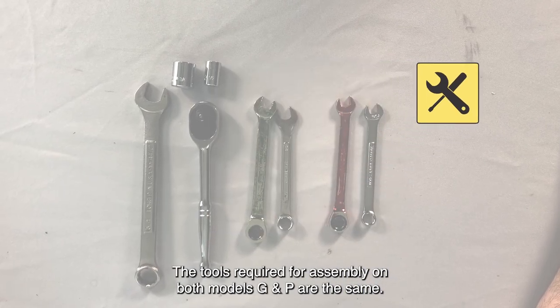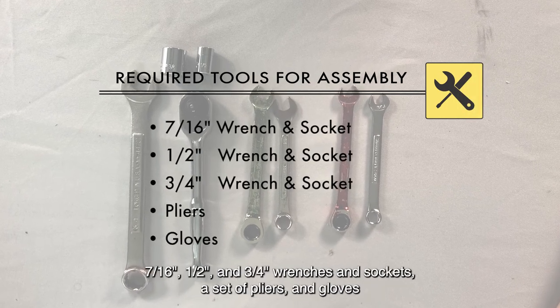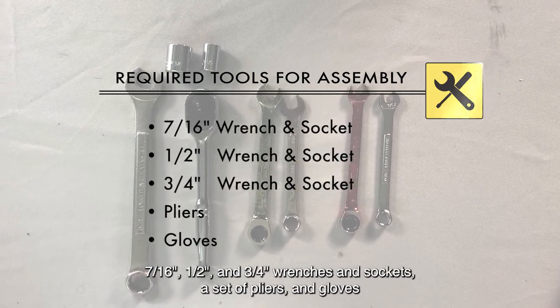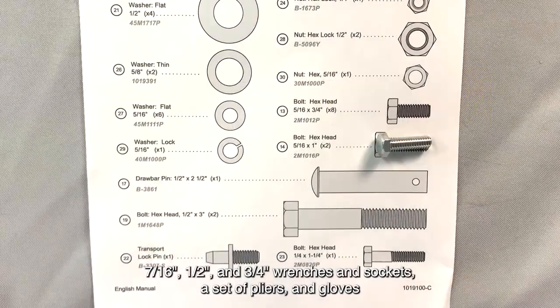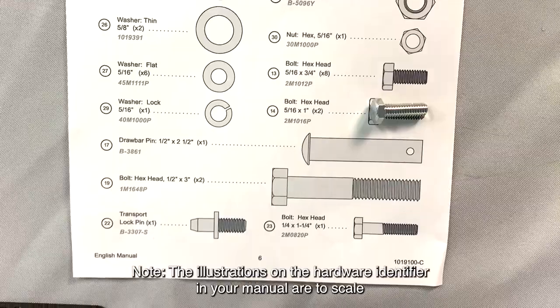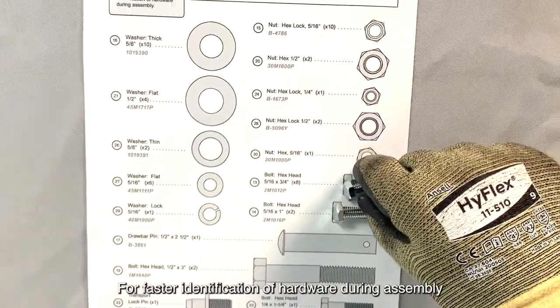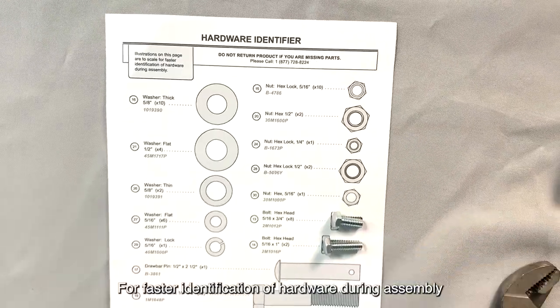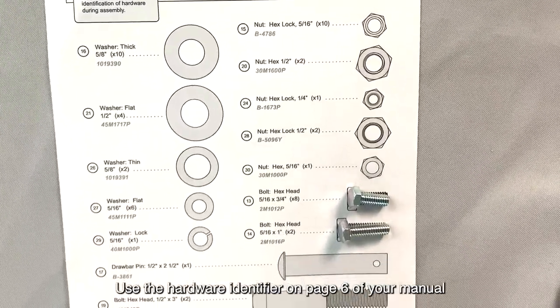The tools required for assembly on both models G and P are the same: 7/16 inch, 1/2 inch, and 3/4 inch wrenches and sockets, a set of pliers, and gloves. The illustrations on the hardware identifier in your manual are to scale. For faster identification of hardware during assembly, use the hardware identifier on page 6 of your manual.